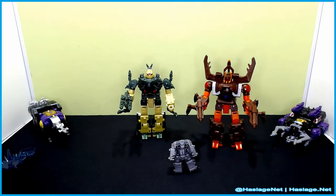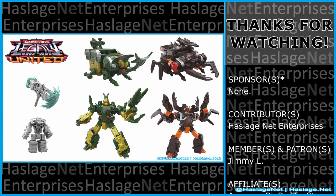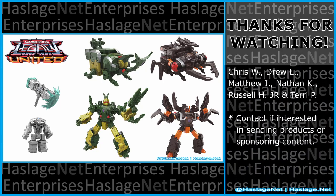I'm just looking forward to Venom whenever he comes out. With that said, tell me in the comments your thoughts on these items — did you get them and how was your experience? Thanks for watching, and please remember to like and subscribe.